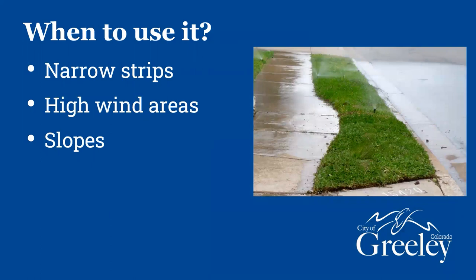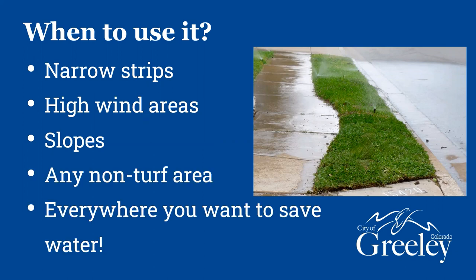When to use drip: any sort of narrow strips are perfect for drip irrigation. Those little right-of-ways with turf sections along roads — inevitably you're going to have sprinklers bubbling out into the street and onto the sidewalk. Also any high wind areas. I know Greeley is high wind in general, and especially if surrounding buildings create a wind corridor, drip is perfect for those areas. Any slopes are also ideal — water flows downhill, and with overhead irrigation it's really easy to over-apply and have runoff. With drip, because you're applying much slower, the water stays where it is. And in general, just any non-turf area where you want to save water, drip irrigation is a great option.